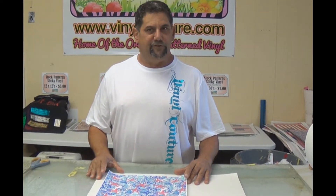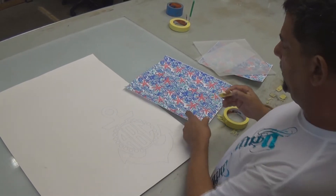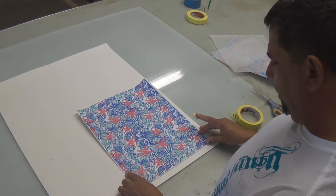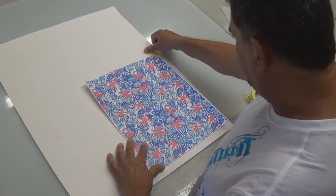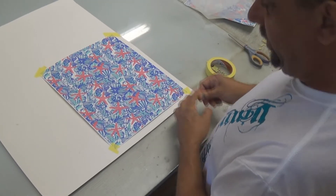We're going to go all the way through the process. This is our technology that we showed you in one of our previous videos. If you want to review that, it'll let you see exactly where to hang your piece on your board, and you can reuse this board over and over again. We're just going to tape it down like this — it helps you visualize and see exactly where it's going to be placed.